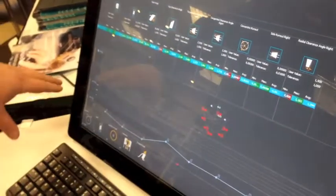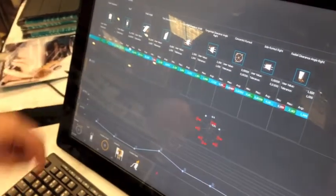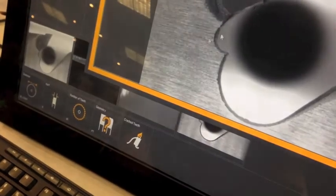If you get results showing issues, you can see that for example the machine setting is not right, the radial clearance is not right, or the angles are incorrect.